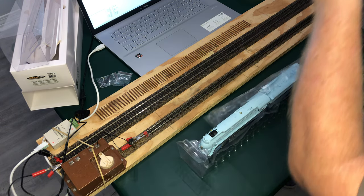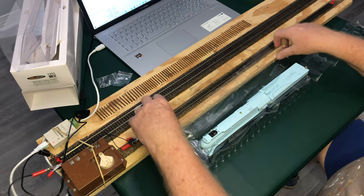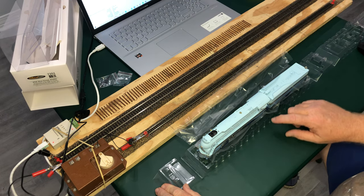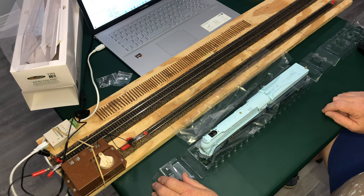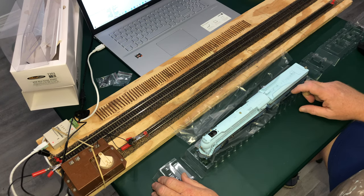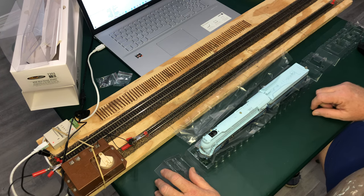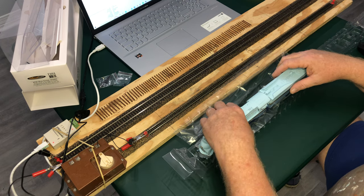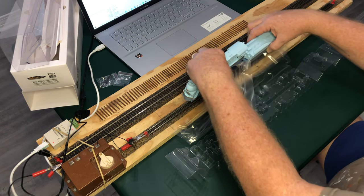Looks like it comes open this way. A little protective plastic on top and on the bottom. Look at that — this is the as-delivered version without the road number on the tender. It's got the full shrouding on the locomotive, and wow, it's heavy too.